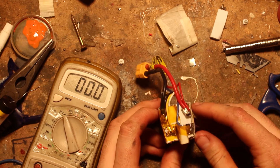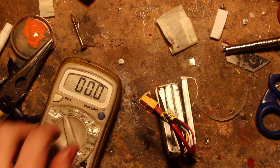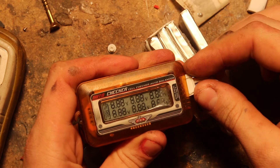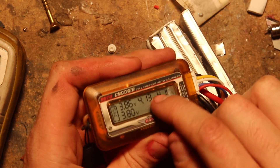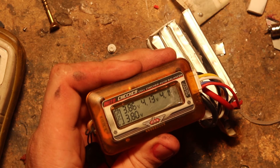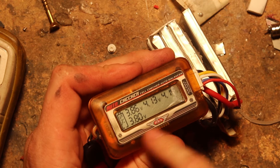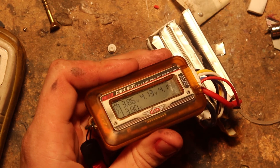We want nice shiny solder joints on the main lead because this carries the main current from our battery. Once the leads are soldered on, we get the cell checker out to see our readings - moment of truth to see if the repair worked. The cells are actually not too far out of balance, but because one cell is from a different battery, we'll want to leave it to sit and balance for a while before charging. Ideally use a battery balancer that uses the battery's own power rather than one requiring charging while balancing.